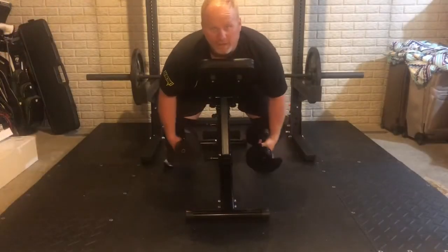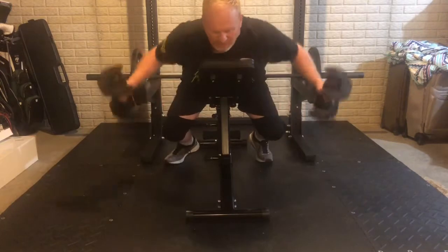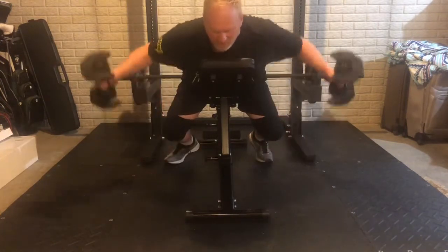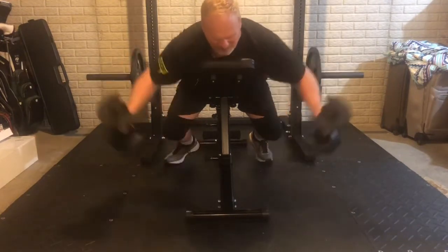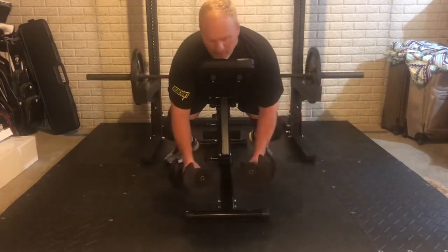I'm going to use my back here and not my shoulders. There's back: 1, 2, 3, 4, 5, 6, 7, 8, 9, 10.